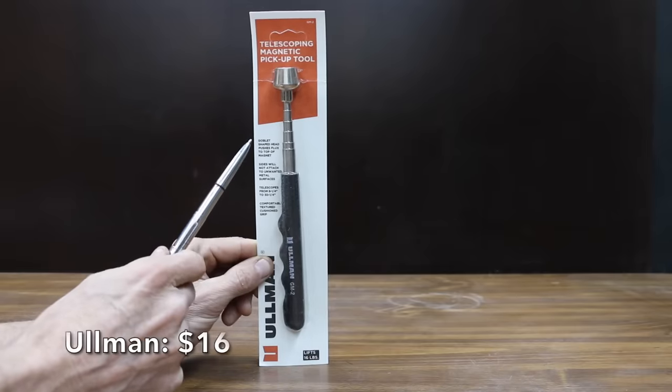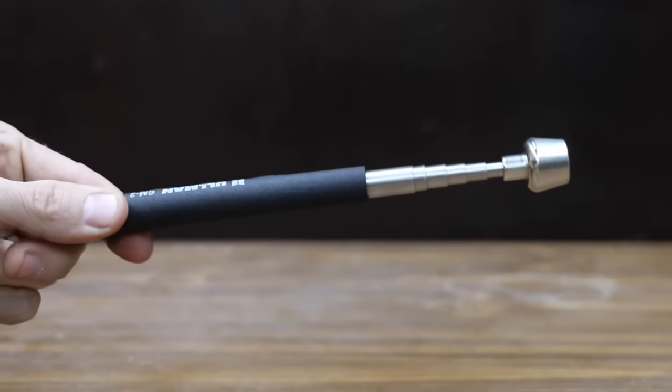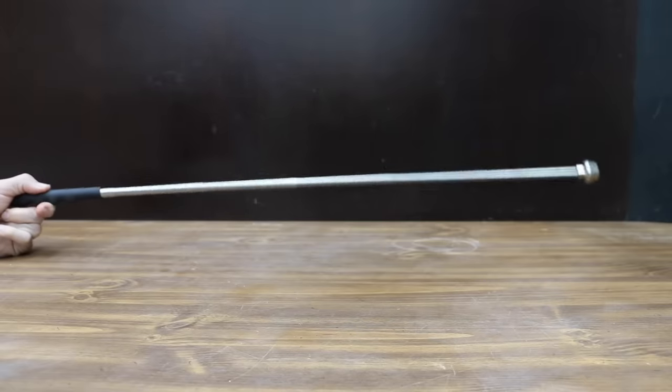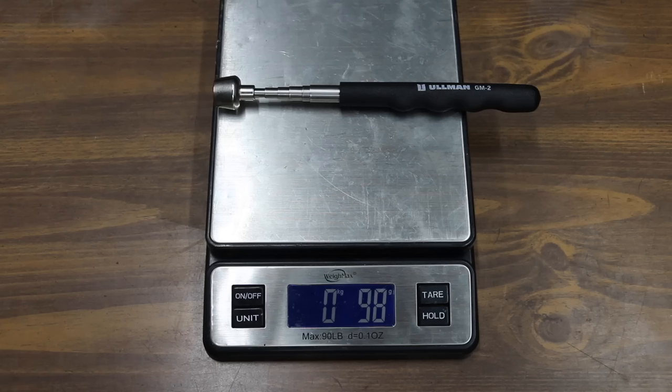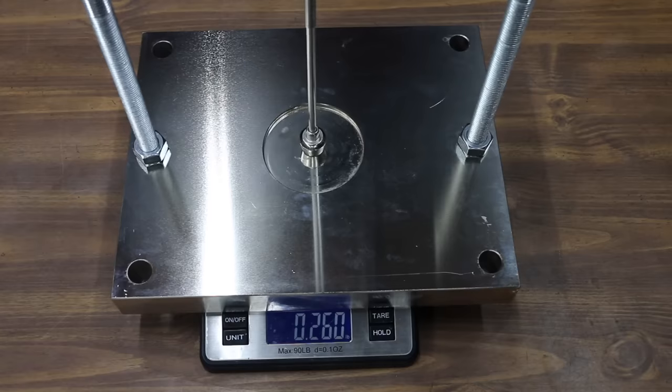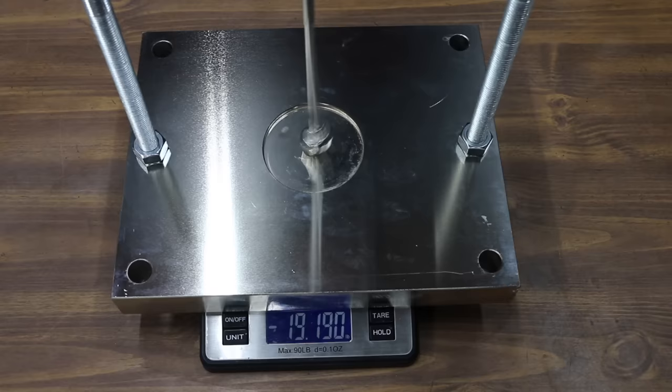At a price of $16 is the Omen brand. Its goblet-shaped head pushes flux to the top of the magnet and the sides will not attach to unwanted metal surfaces. It telescopes from 8.25 to 30.25 inches. The Omen is made in the USA and weighs 98 grams. It's rated for 16 pounds and did better than advertised at 19.19 pounds.